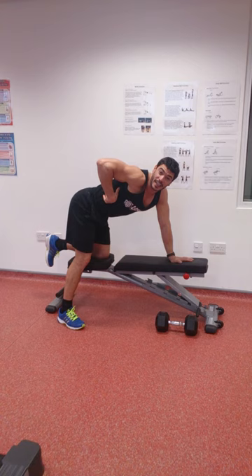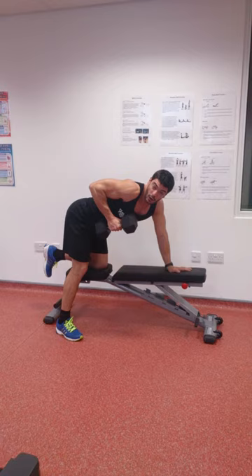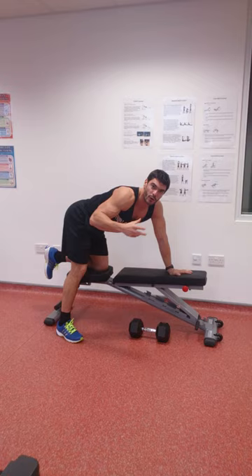We want to isolate that latissimus dorsi as our major muscle group. We place our hand on the weight and pull it from that forward position into the armpit, so that our elbow is running right next to the side of the body. We lower, we lift into the armpit, and we lower.